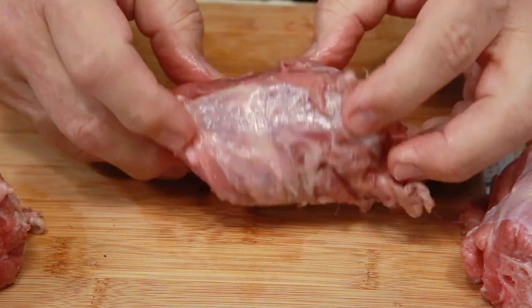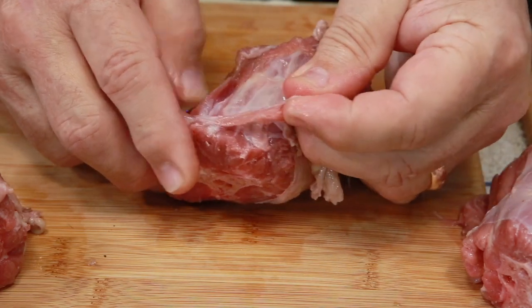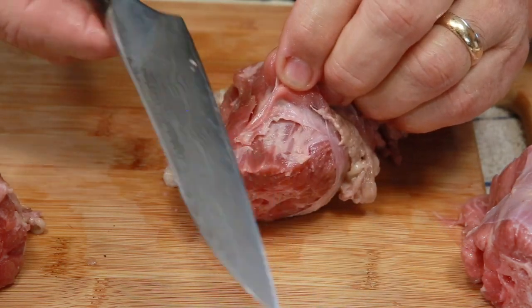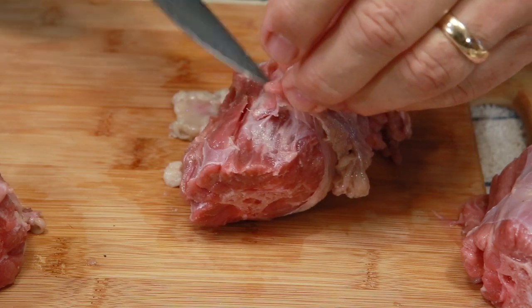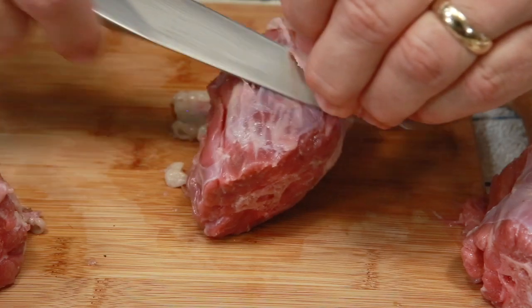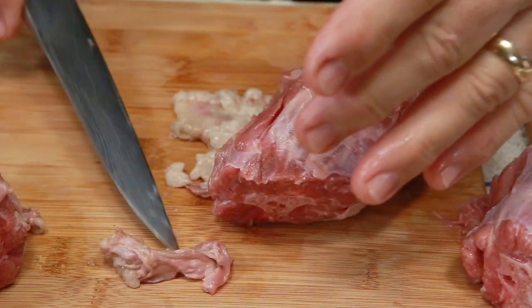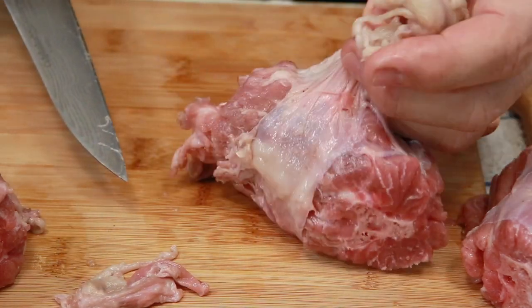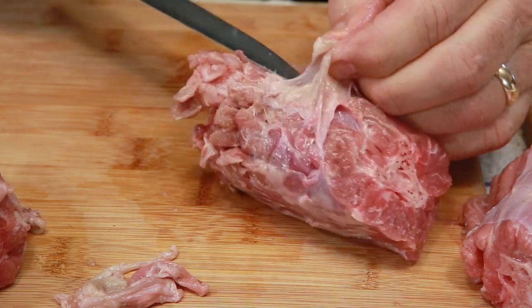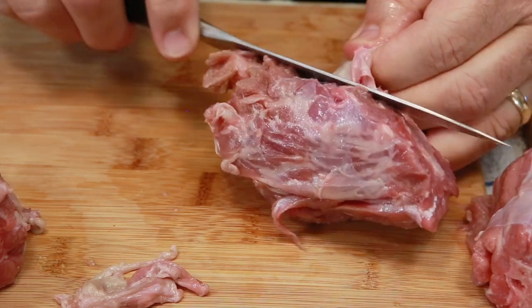I'm going to roll it around — you can see some of this is silver skin, and you can pull it up a little bit. What I like to do is get a nice sharp knife with a pointy edge to it, and I just easily slice through that, take my time, and get rid of all of that.